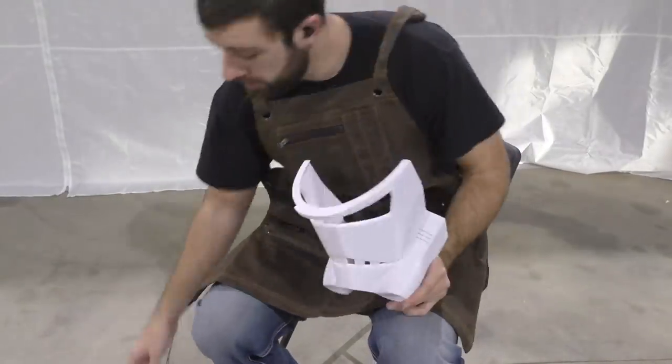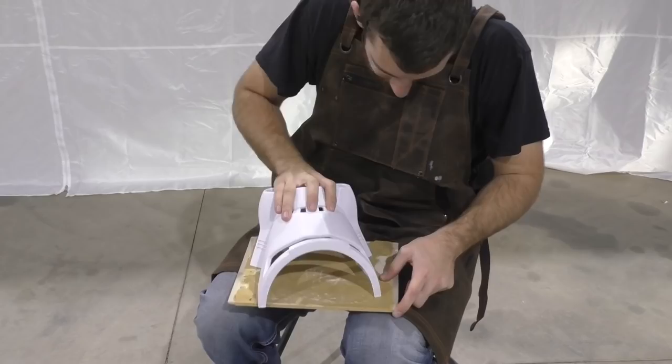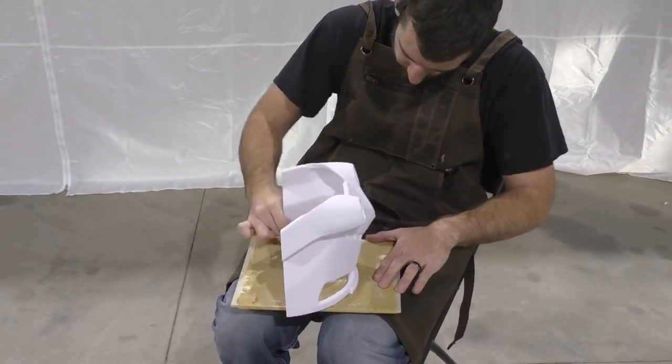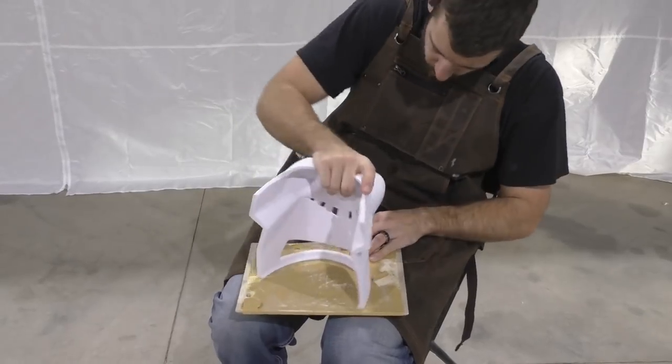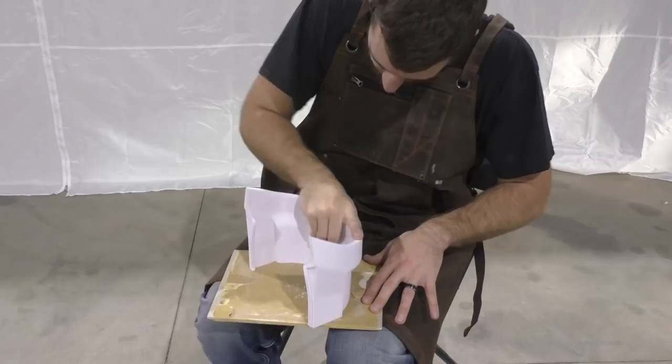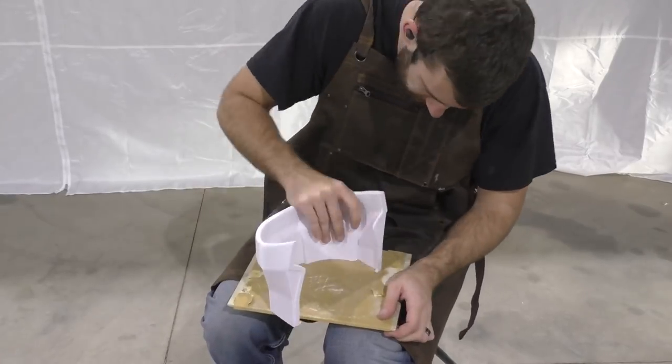Like most of my helmets, the base is going to be 3D printed. You can find both the 3D prints and 3D files for this helmet in my shop online — check out the description for that. I like to cut my helmets into three main pieces just to make it easier to fit on the print bed and minimize the chance of a massive print failure.